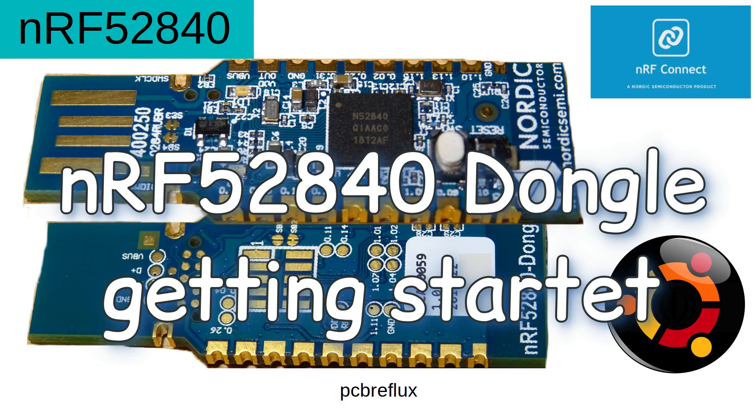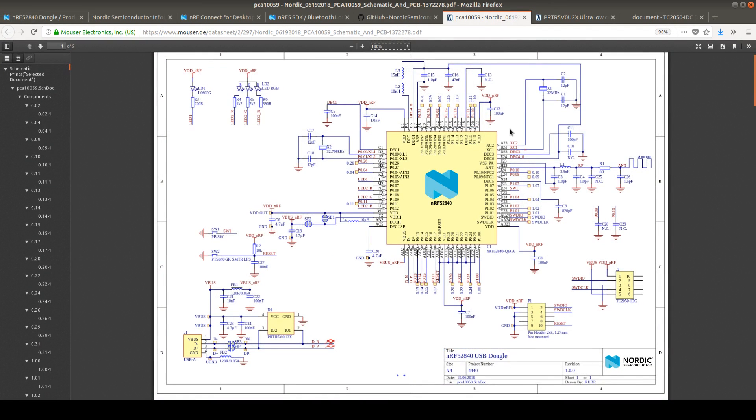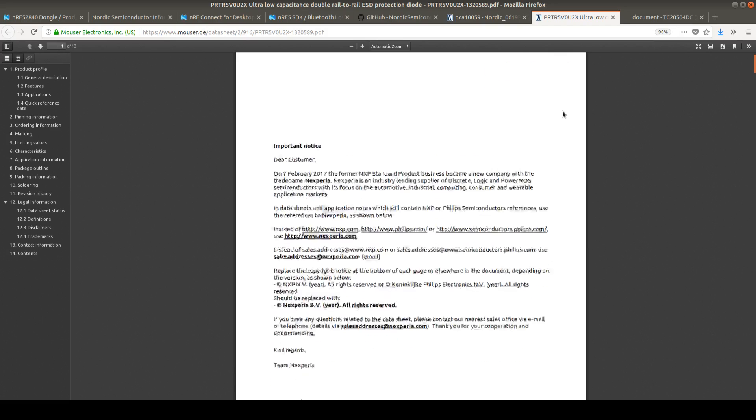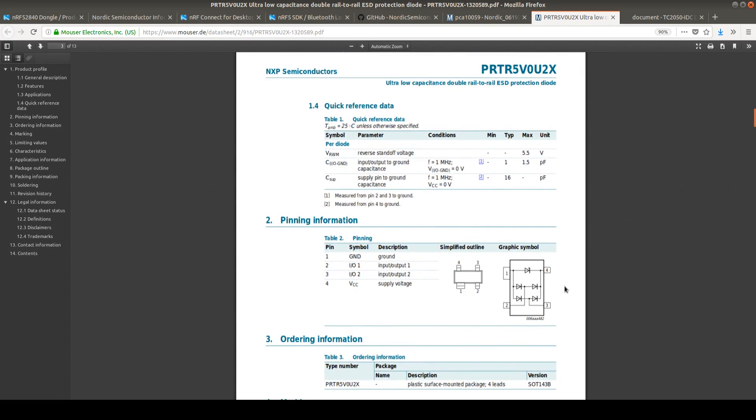So let's start with the schematic and we can have a look at all the boards. We have the NRF52840 on the small board — maybe the size of one finger — and we have the USB port. The USB port is protected by ESD protection diodes. You can see here this is a product from Nexperia, and we have some diodes that protect us if we go above 5.5 volts, so the rail is clamped to ground and protects the chip.